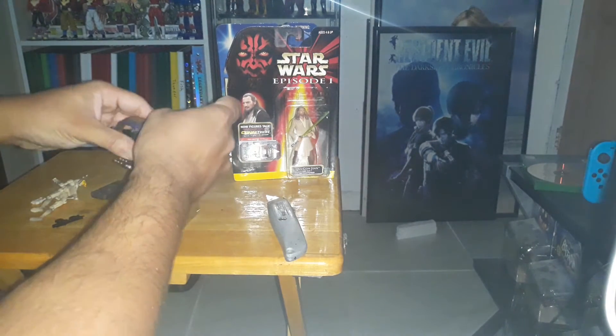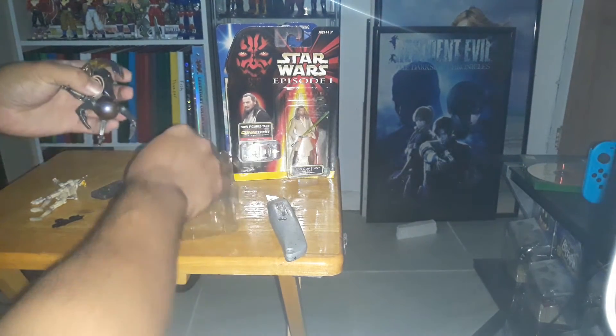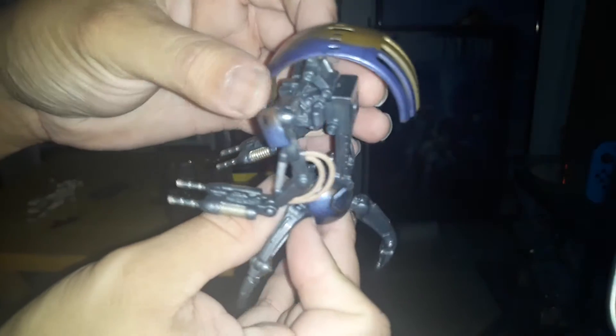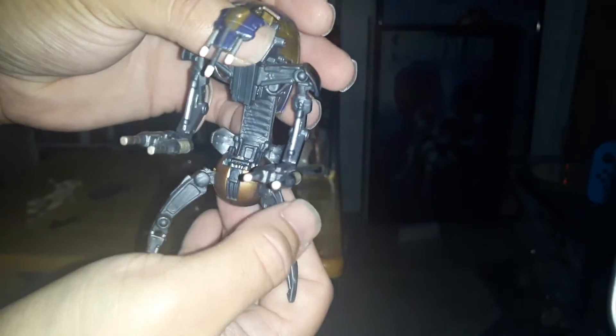Now, Droidekas — or the Destroyer Droids. I prefer to call them Droidekas. Pretty awesome figure. Great paint job. Awesome detail — right there you see the red dots. The colors are in the right places.